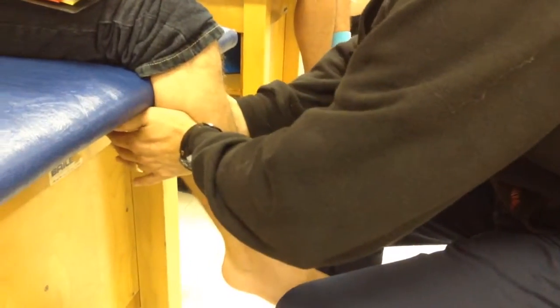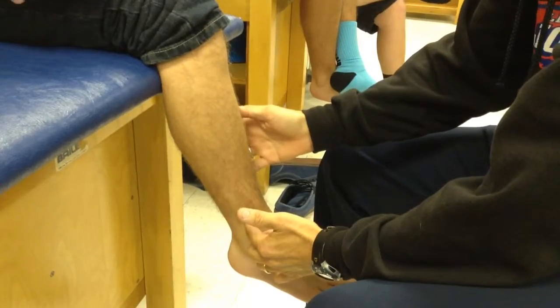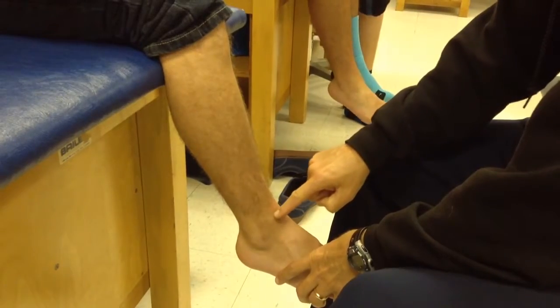Hi, I'm going to squeeze here and I'm looking for pain either down the bone. If it's on the bone, what do you think it is? It's a fracture. Or, if I get pain across this joint, what kind of injury is that? Sprain.